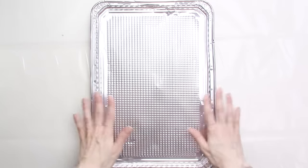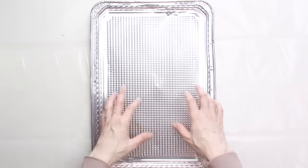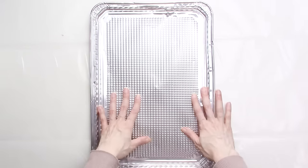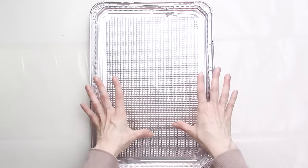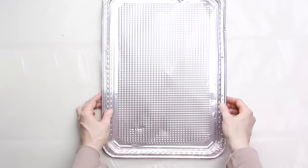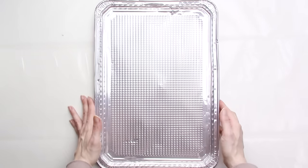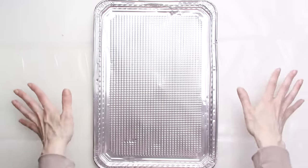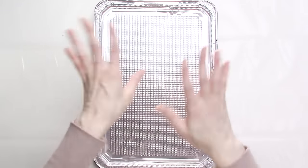I have a foil cookie tray that will sit directly under my painting and catch most of the paint. This is optional, but I like having this because I don't have a dedicated space for this type of painting, and having the tray makes cleanup much more quick and easy. I bought these trays as a set of two for a dollar at the Dollar Tree, but you could also use a regular sheet of aluminum foil or a cardboard box.